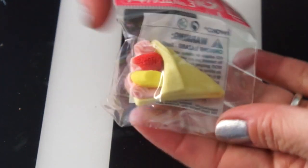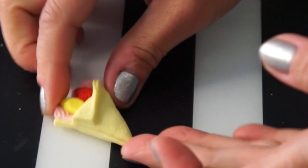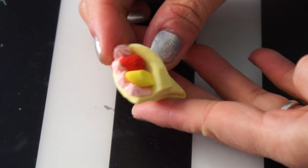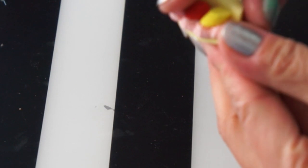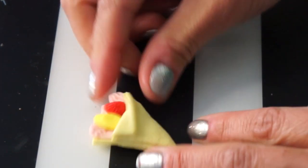Look at this one — it's a little crepe. So cute. It has a little banana, pink whipped cream, and a strawberry. This one comes apart in four pieces as well.